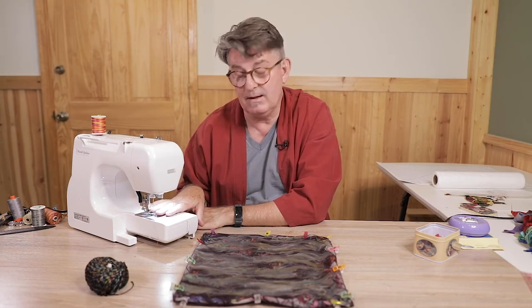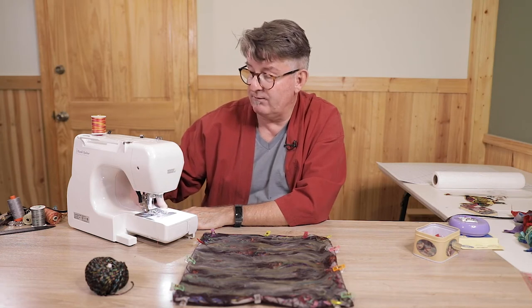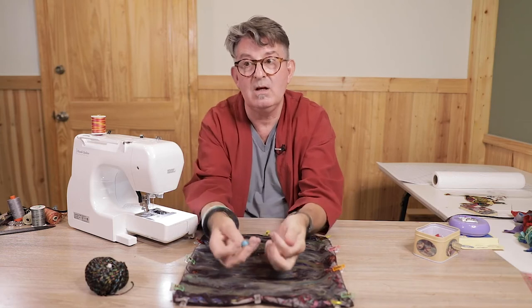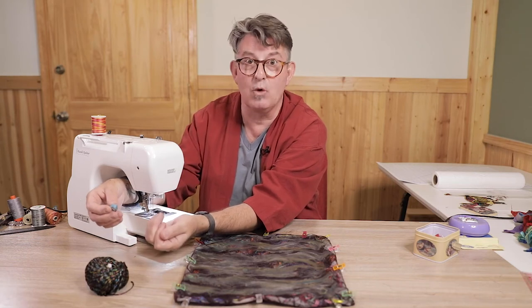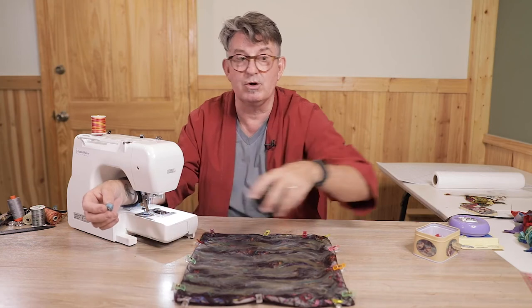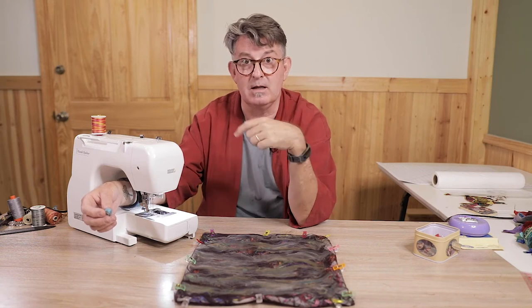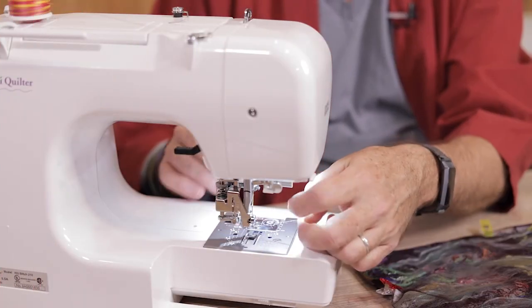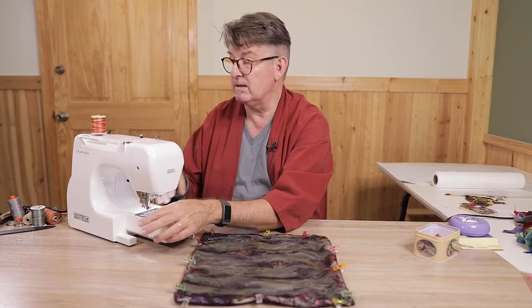I have a free motion foot on my machine, I've dropped the feed teeth, and the bobbin is a regular bobbin full of thread. I like to use a bright color in the bobbin because it's going to show in the end — don't just use the last bobbin from your black garment unless black is what you want showing. I usually bring the thread up and hold on to it, just like when quilting, for a little more control, then trim the ends when done.